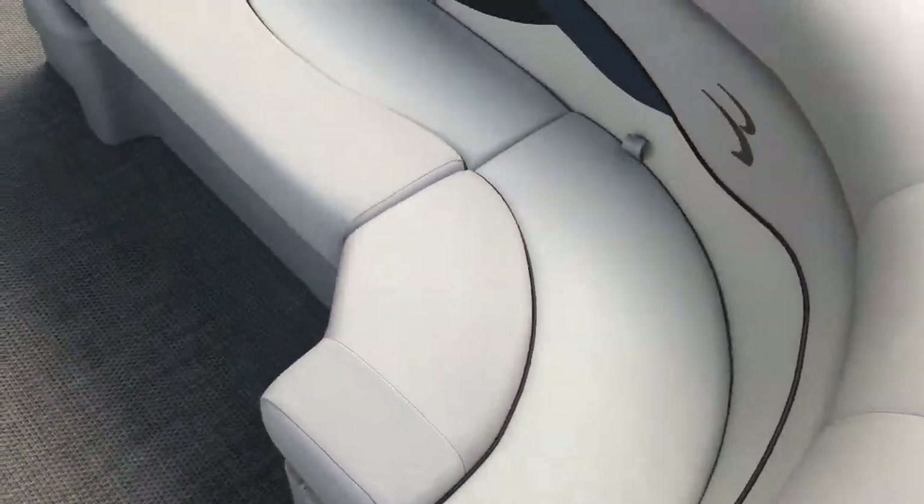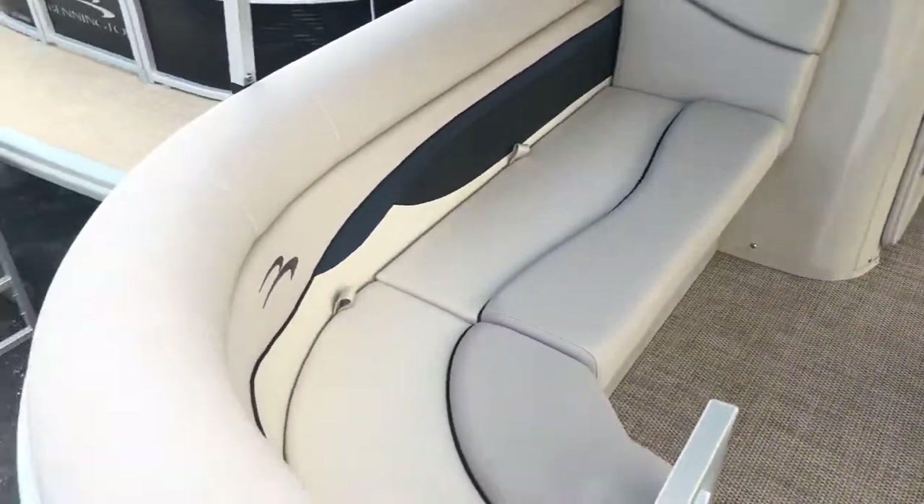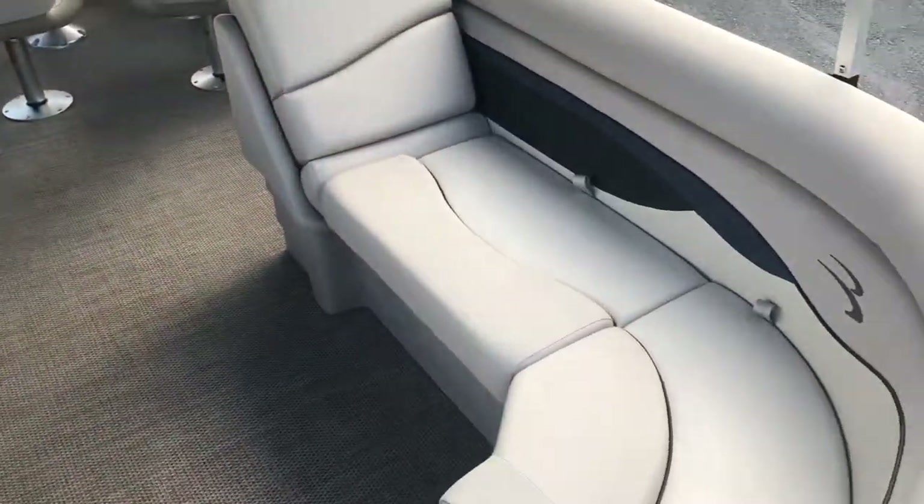Moving up inside the boat, we have a slate woven seagrass vinyl flooring. The inside of this boat is sandstone with an ocean blue diamante accent.